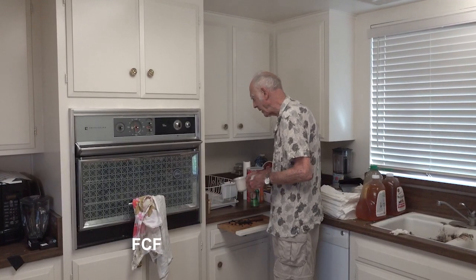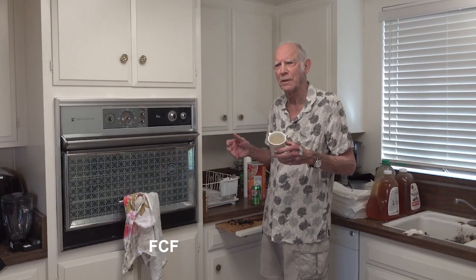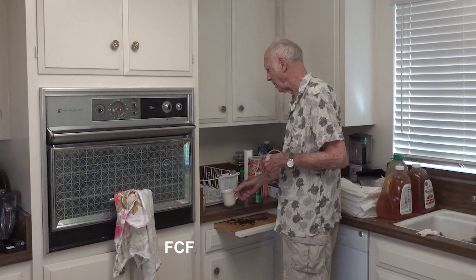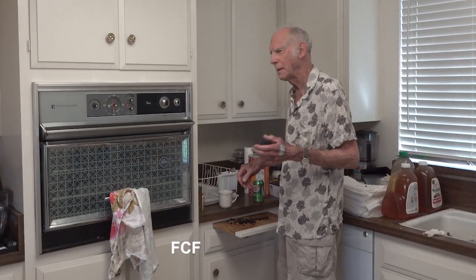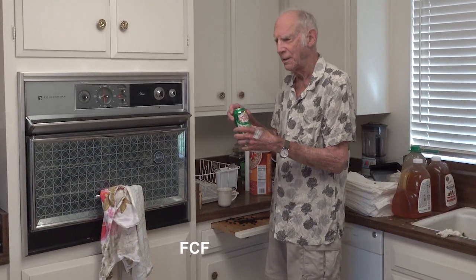Now, the key to making a good cup of coffee, we all know, is the liquid that goes into it. Some people use special water. I find that the best thing to use is Canada Dry Ginger Ale.